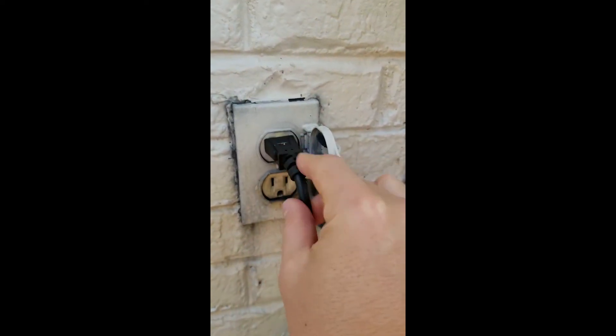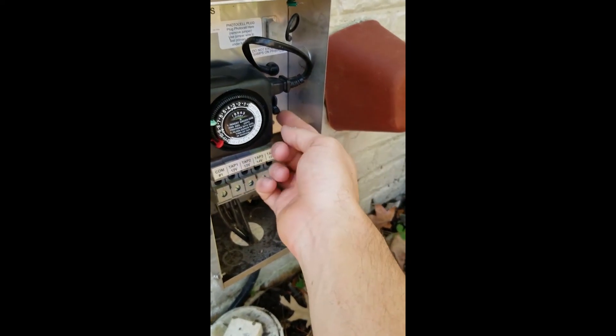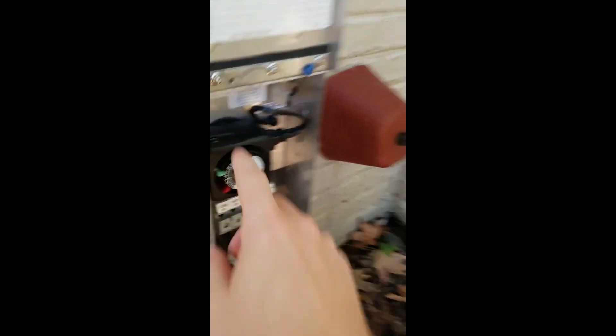The second place we look is right here — this is the breaker. When water comes in and there's an electrical surge that goes up into the transformer, instead of the transformer getting damaged, this breaker will shut off. It's currently on off. I push it all the way up to on.